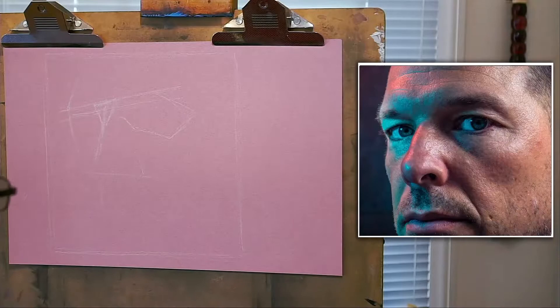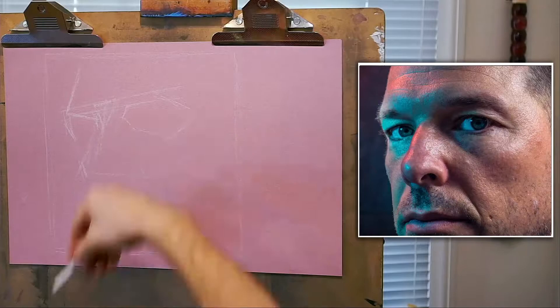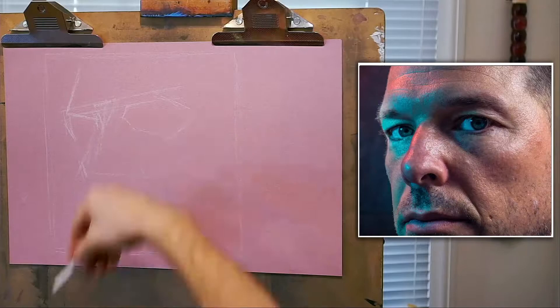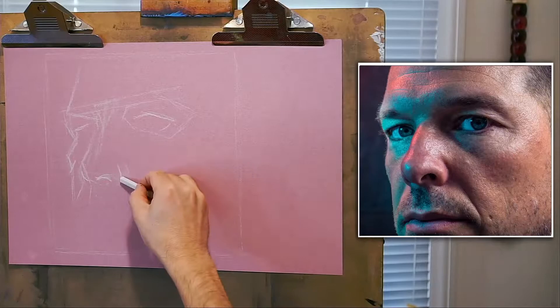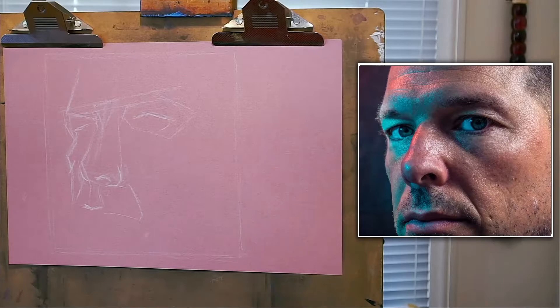It's better to make a mistake at this stage than three-quarters of the way in and have to erase it all out. All I'm doing here is getting a sense of the composition. I like to draw in a fairly loose manner, almost as if I'm drawing from life with this person sitting in front of me.